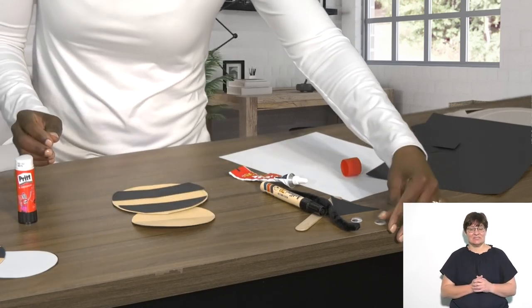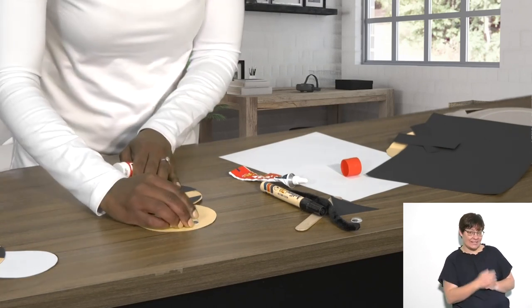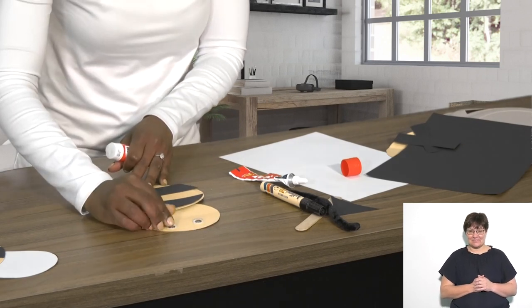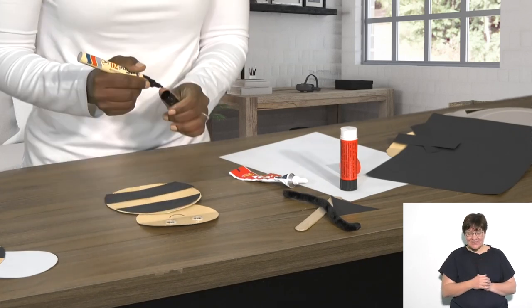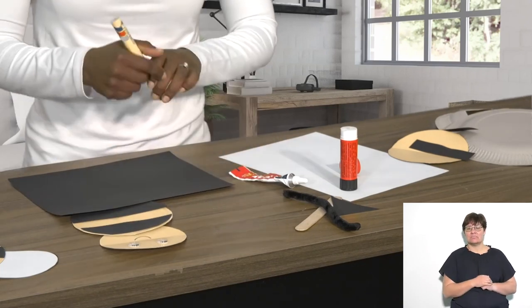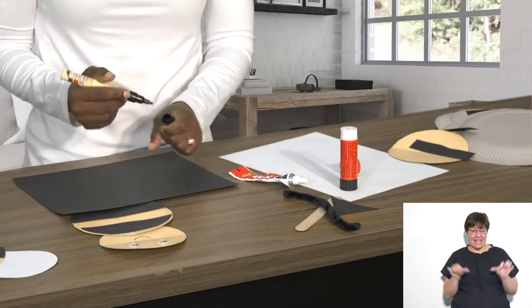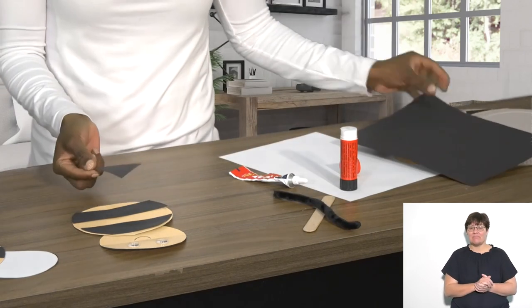Then the poor bee needs some eyes — eye number one is down, then eye number two. Give the bee a cute little smile, and then it's time for the sting. Go back to the A4 piece of paper and cut out a triangle about that size. Once you've cut it out, that becomes the sting.